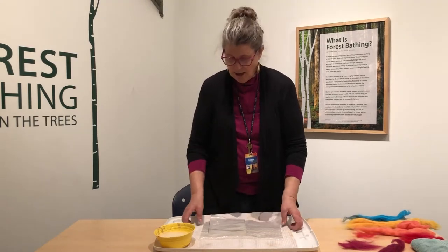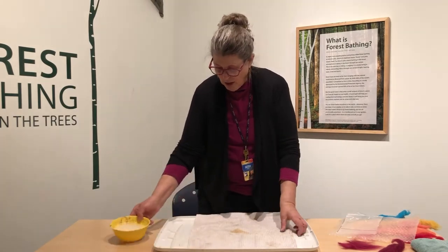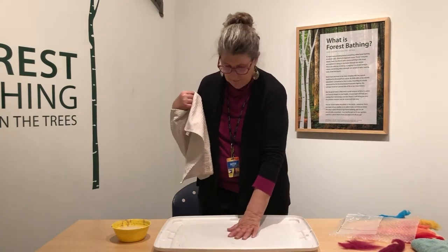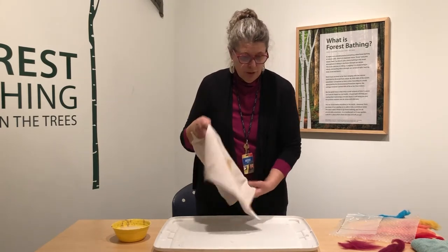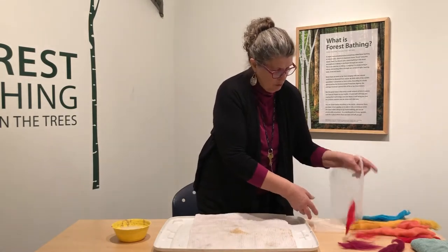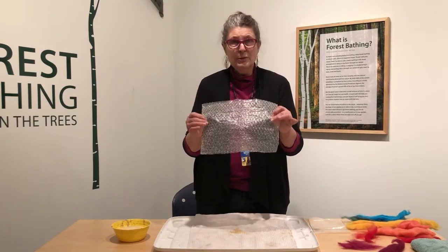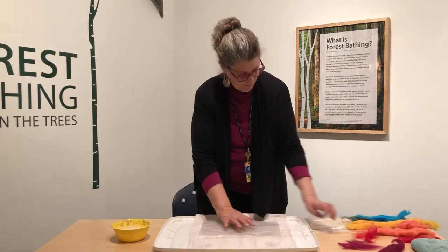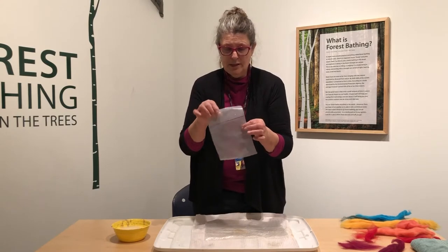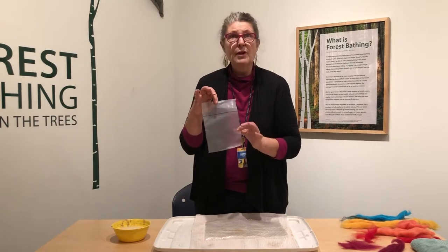So felting — it's a wet process and I start by setting up my station. I like to contain the mess if you're not working in a wet studio. I'm using a lid or a tray that will contain water, then I put down a towel. The tools we use in felting are a piece of bubble wrap with the bubbles down, and for this process we're doing a resist — just a piece of thick plastic — and I've drawn a line where the flap is going to be.